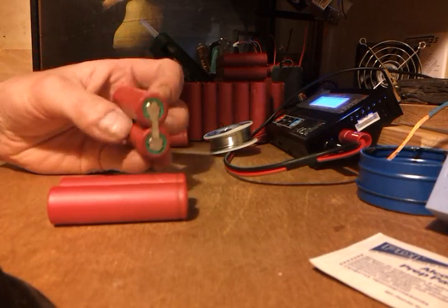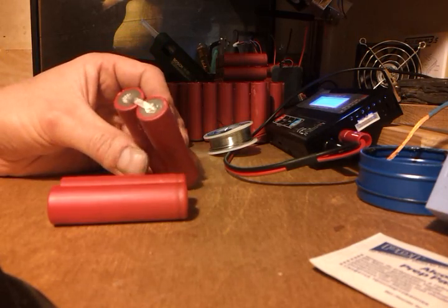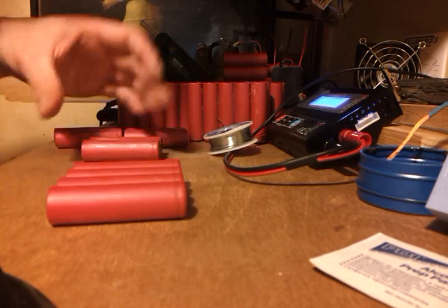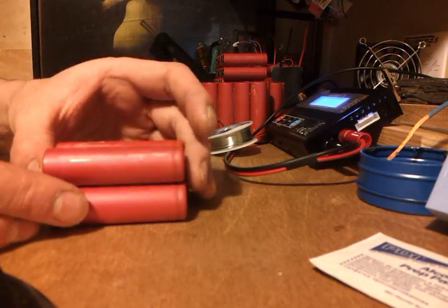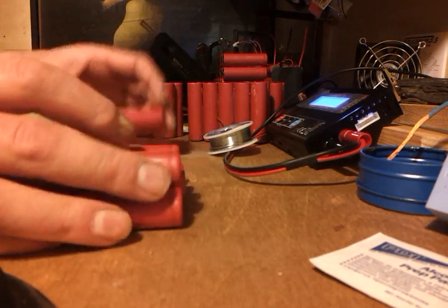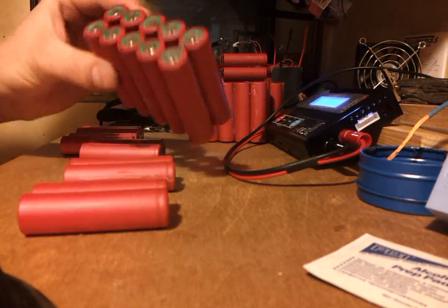They're coming in — when I've stripped them out of the packs they're in groups of two, already paralleled up in two cells, so I've left those tabs on. I'm just going to stick them together with a little bit of glue gun. Glue gun's warming up — don't need the solder yet.